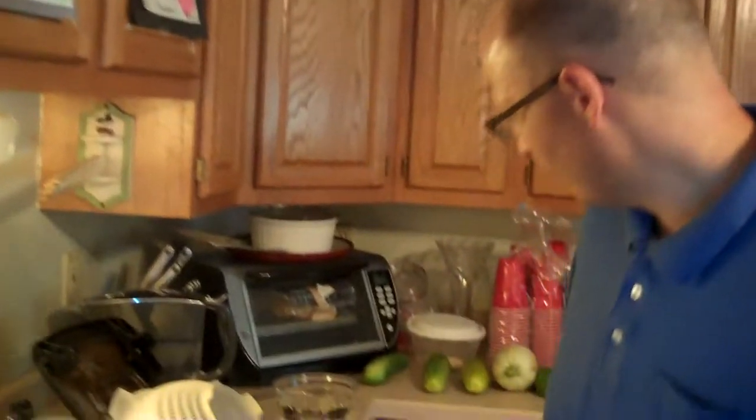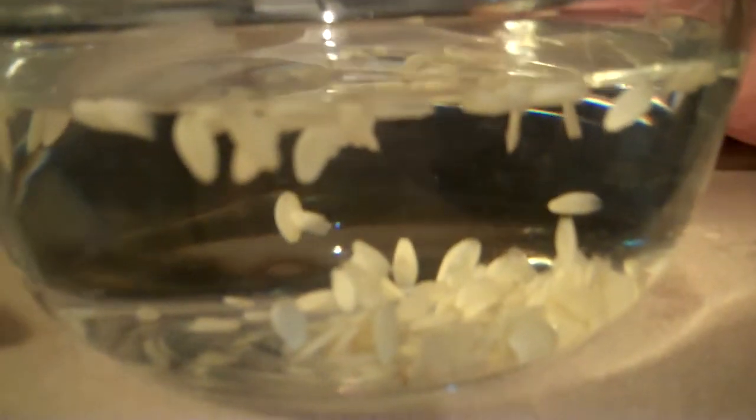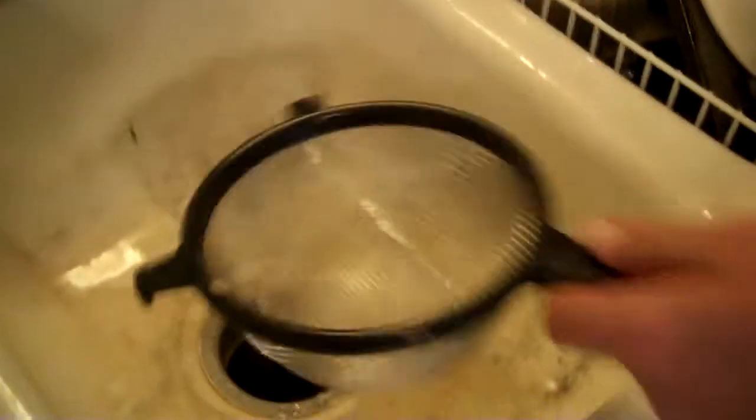Over here we've got our cucumber seeds that are sitting, and you'll notice that there are some on the bottom and a percentage of them that have risen to the top. The seed on the bottom is good seed — it's viable, there's actually something in there that wants to grow at some point. The bad seed is the dead seed, the seed that's not viable.